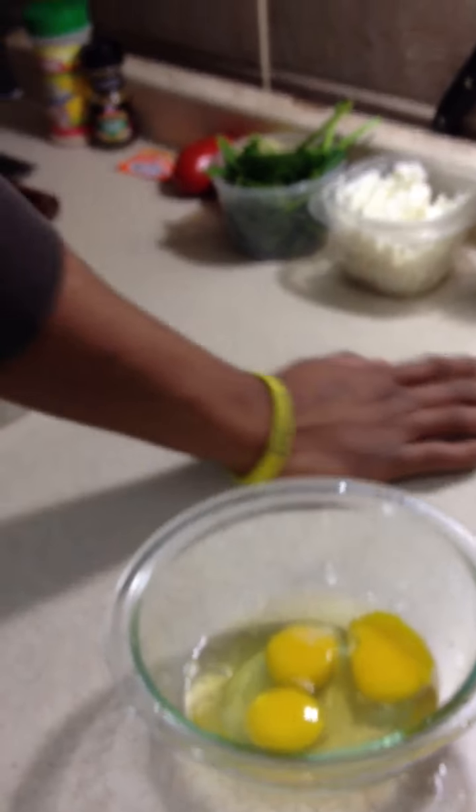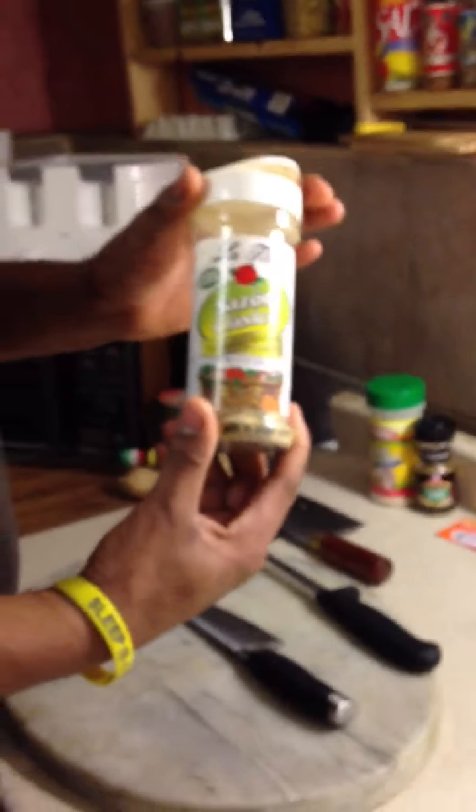So here I have three eggs, some coconut milk, my favorite seasoning — sazon classico — some goat cheese, spinach cleaned and washed already, a nice onion, and a plum tomato.